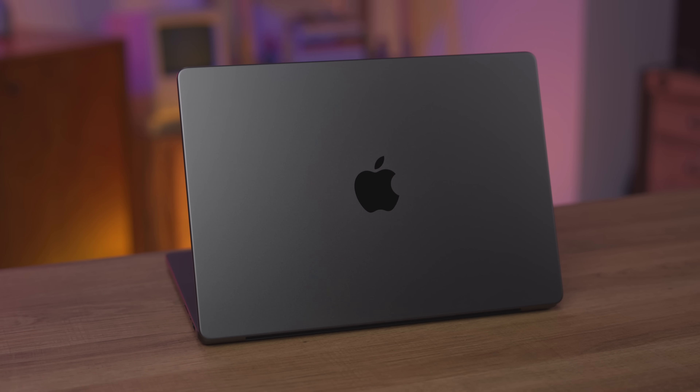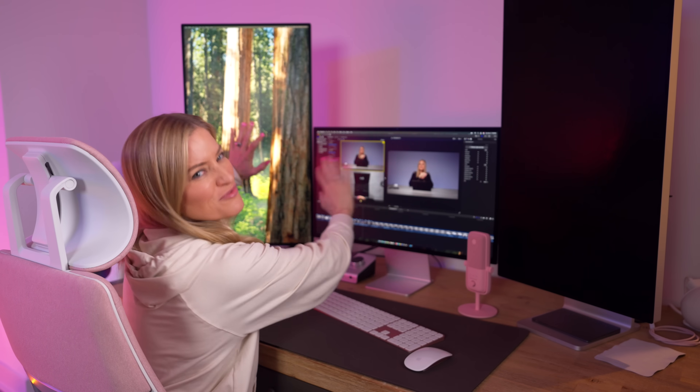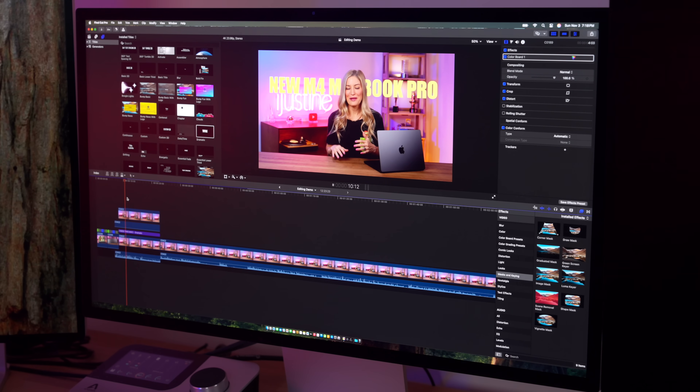When setting up the new M4 MacBook the way I had my M3, I realized that since the review unit is not the M4 Max, I can only run two external displays plus the MacBook display at the same time. With the M4 Max version I'd be able to use my full normal setup. So if you want to run a high-end multi-display setup, you'll definitely want to go for the M4 Max.